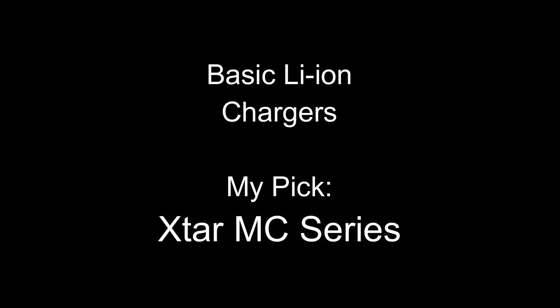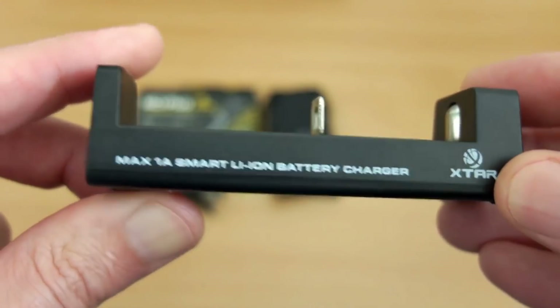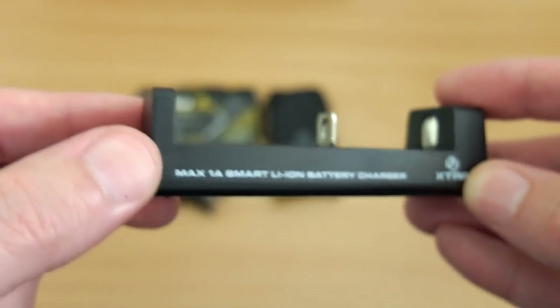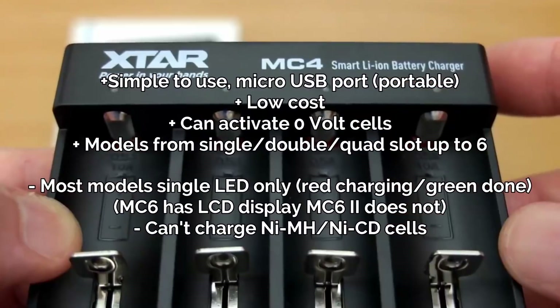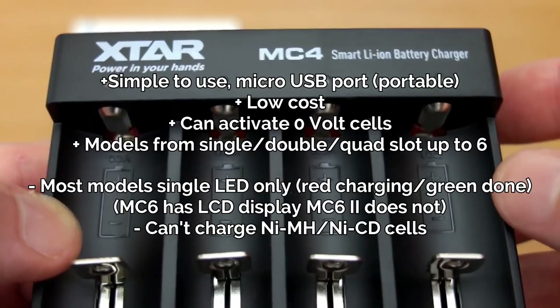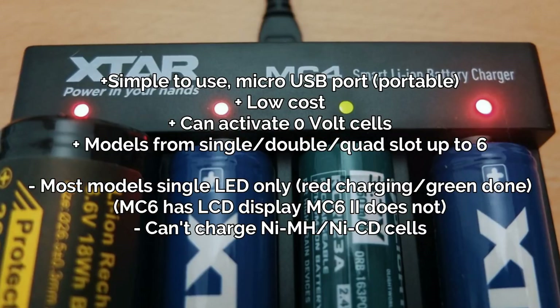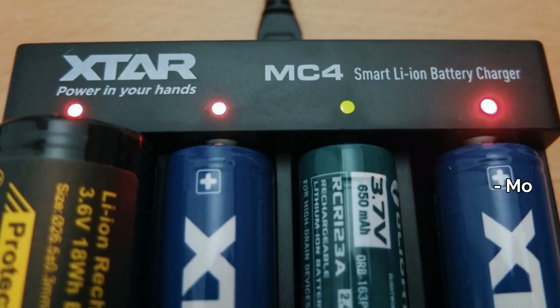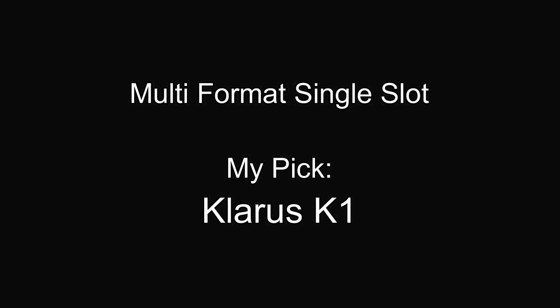We'll start off with basic lithium-ion chargers. I would probably go with the Xtar MC series. These come in different sizes — you've got single, double, quad, and there is even a six-slot version around. I think these chargers offer good value for money and decent charging. There aren't really many disadvantages other than the fact that they just charge lithium-ion batteries — you can't charge any other types of cell with them.